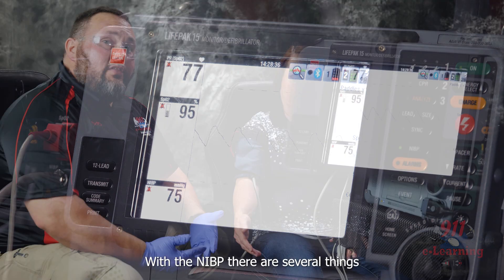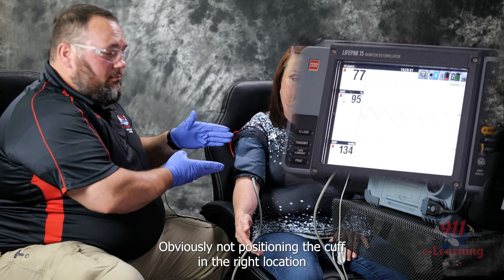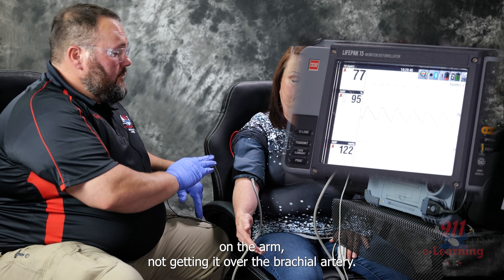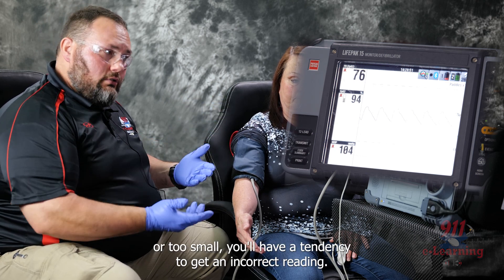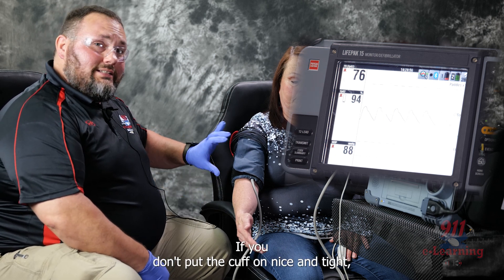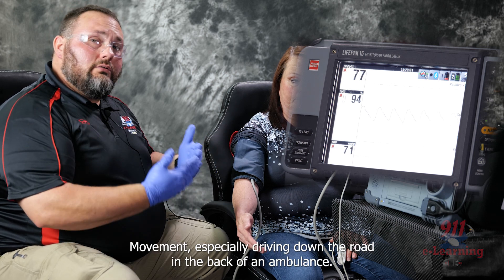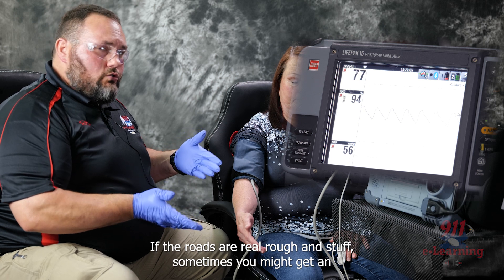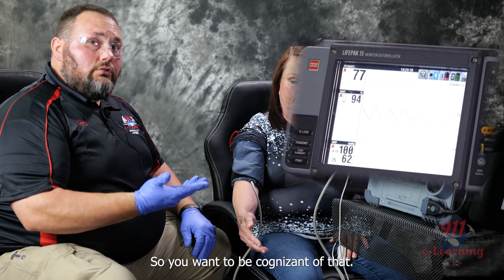With the NIBP, there are several things that can cause an incorrect reading. Obviously, not positioning the cuff in the right location or not getting it over the brachial artery. If you choose a cuff that is too large or too small, you'll tend to get an incorrect reading. If you don't put the cuff on nice and tight, you'll also tend to get an incorrect reading. Movement — especially driving down the road in the back of an ambulance on rough roads — can sometimes cause an incorrect reading.